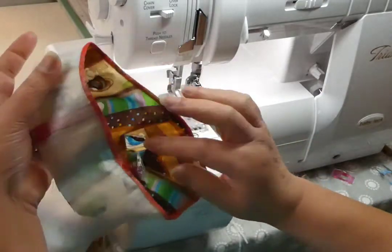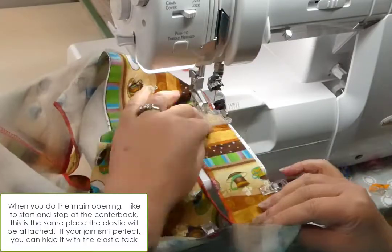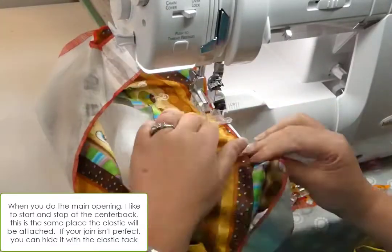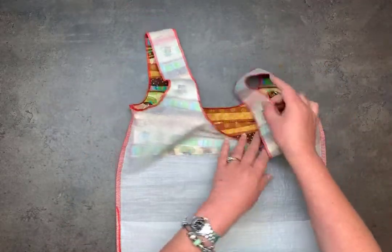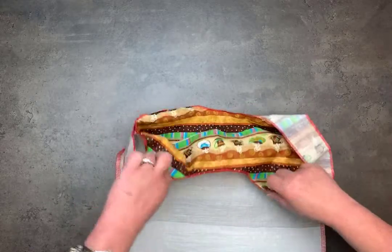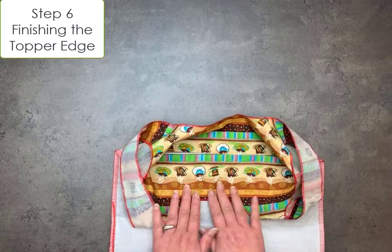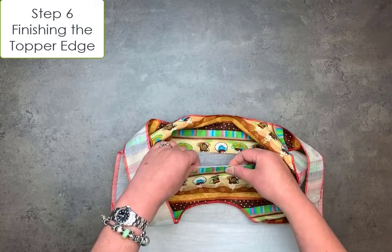I've got all my curved seams finished off, and my bag is still basically inside out — but that's fine because that's how it should be. This is setting up for step six: finishing the top edge. While this is still inside out, you are going to flatten out this top bit. I start at the center because it's easy to get to, and you are going to fold the bag here at the edge of your topper.